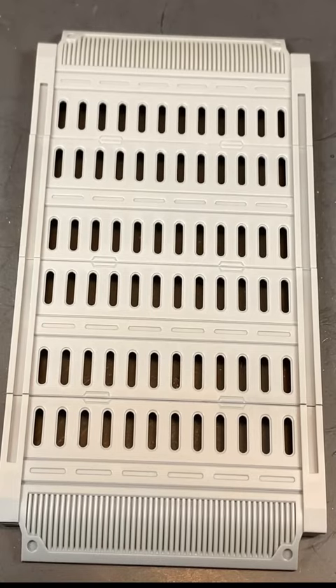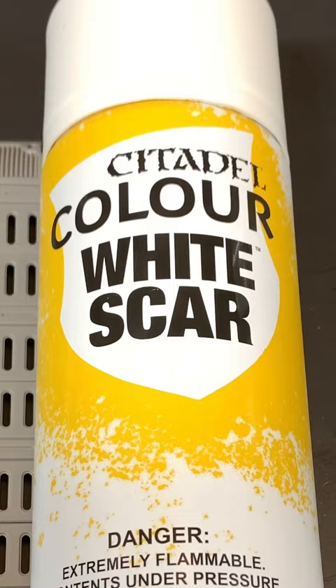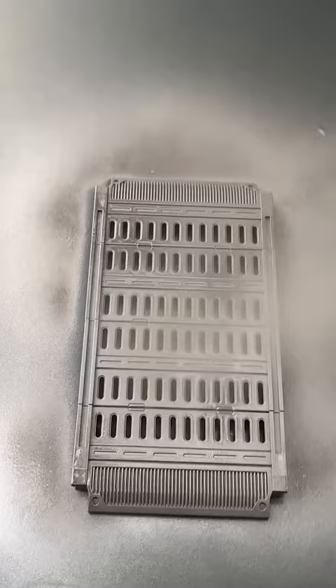Painting terrain with spray paints: lead belcher, gray sear, and then followed by white scar. First, prime the plastic with lead belcher and let it completely dry.